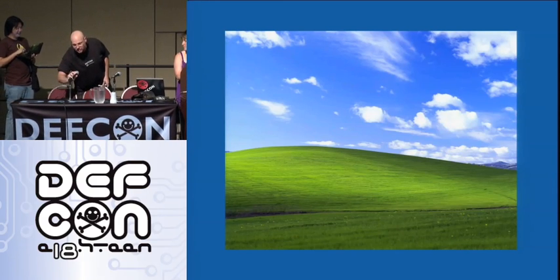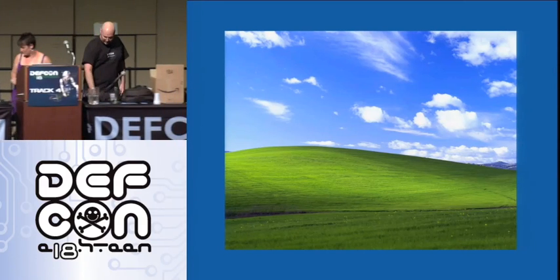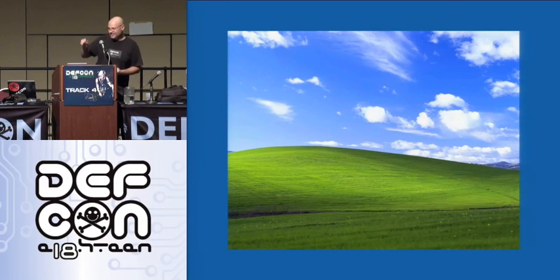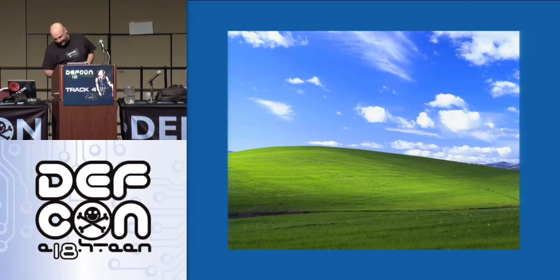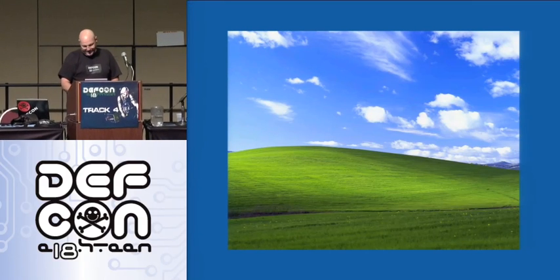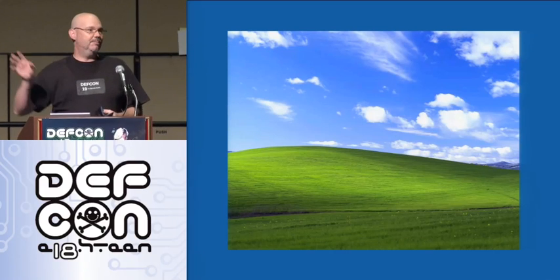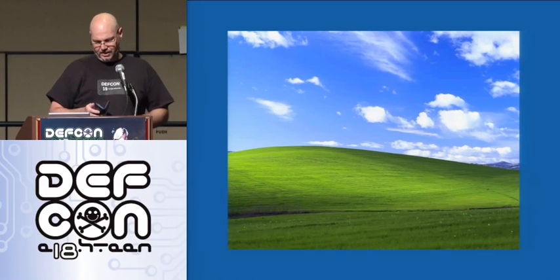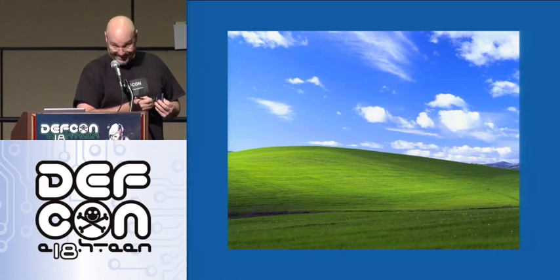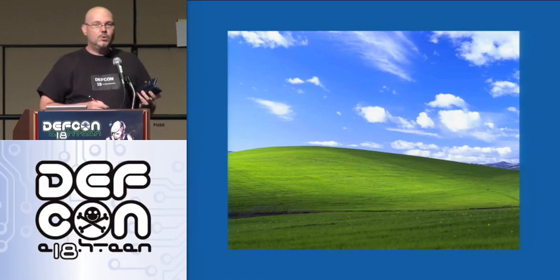We've got a little Windows box up here. You'll see bigger pictures later on in the presentation. It actually works pretty well for laptops because most people use a docking station — they stand up, they walk away, they don't check the back of their docking station. They just plug their machine into it in the mornings. At least that's the way it's worked for me.